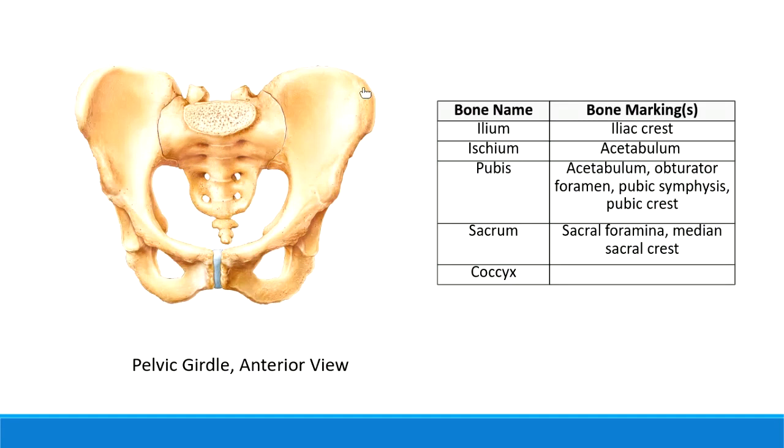The front bone of the pelvis is the pubic bone - think about the pubic region from our regional terms. This little line in the middle is made out of fibrocartilage tissue. This line right here is called the pubic symphysis. That's the bone marking that connects the two halves of the pelvis together in the front using strong fibrocartilage.